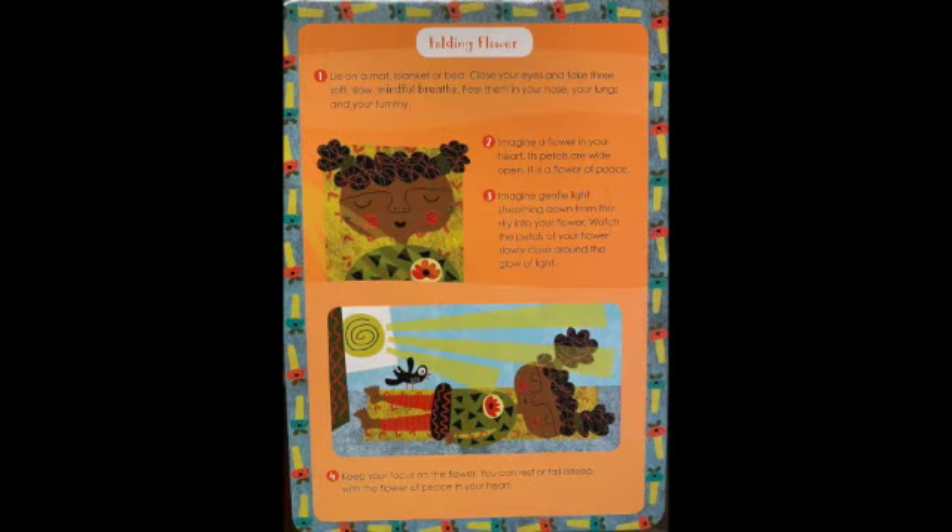This is the other side of the card — this is the activity part. I want you to pause and go find somewhere cozy to lay down for about a minute or two while we do the activity. I'm going to read you the directions and you can listen with your eyes closed or open and follow along. Let's give it a try.